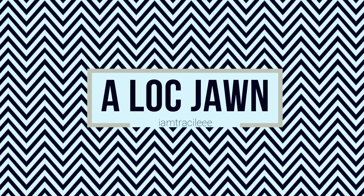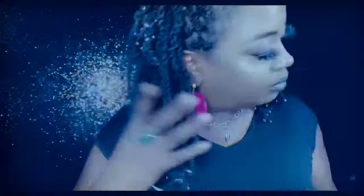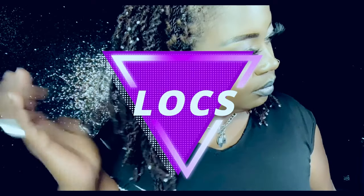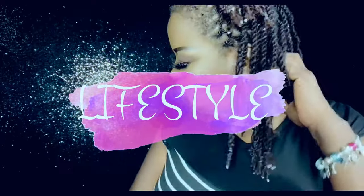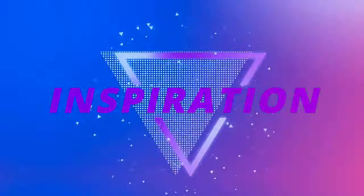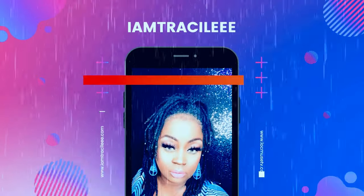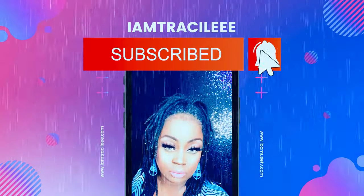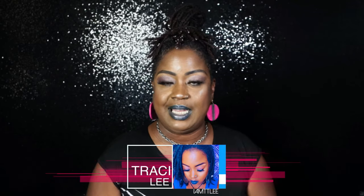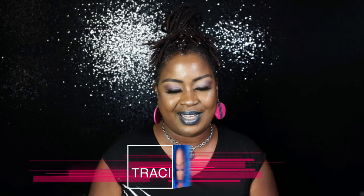Four and a half years locked. I continue to do my own lock maintenance — I am a DIY lock girl. What is good guys? Welcome and welcome back to my channel. I am Tracy Lee and my channel is about locks, lifestyle and inspiration.